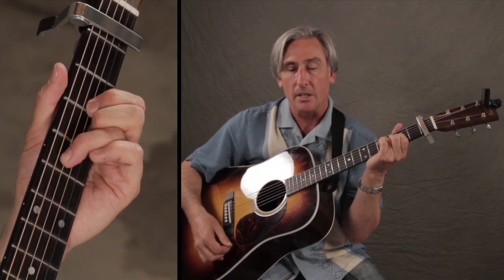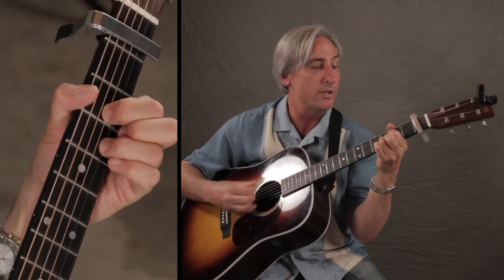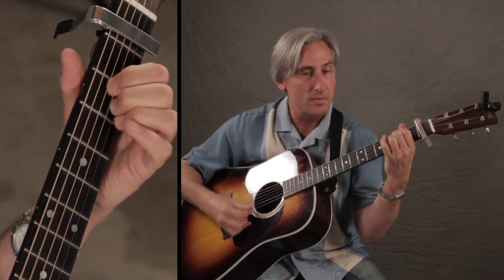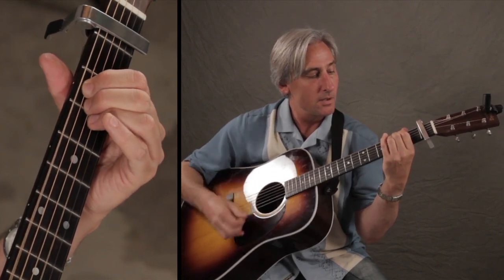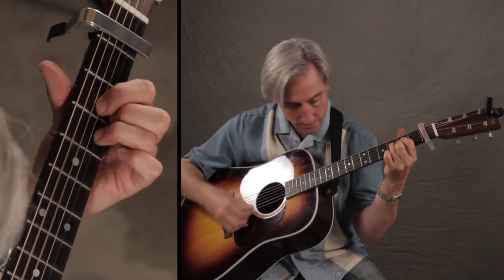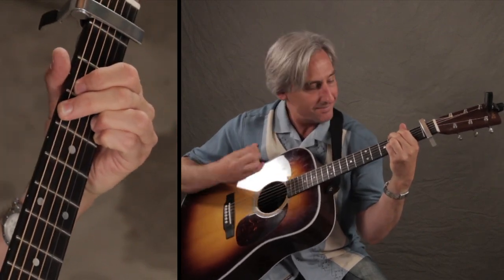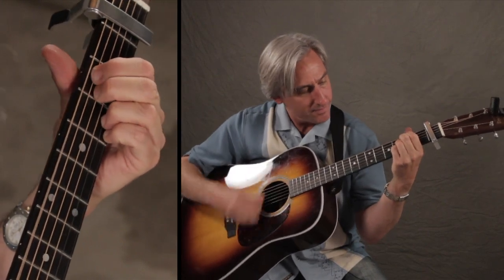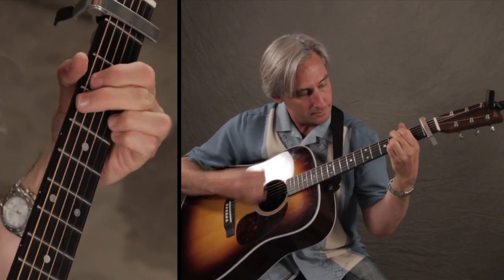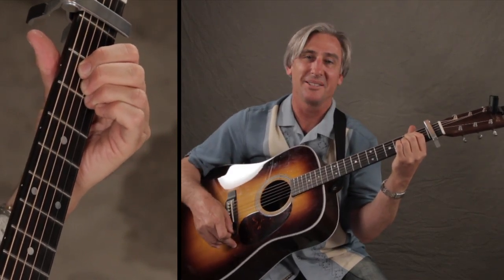The strum on this one is real easy — just two and three and four and, one two and three and four and. Good luck on that one!